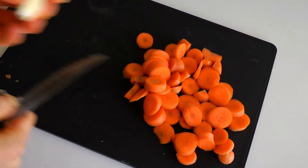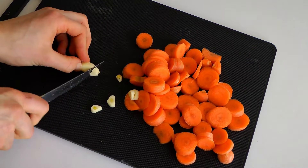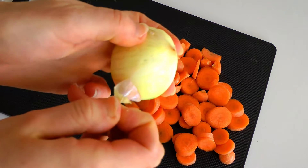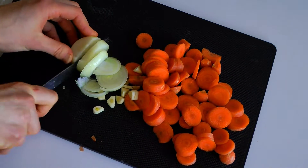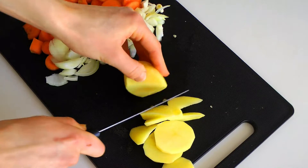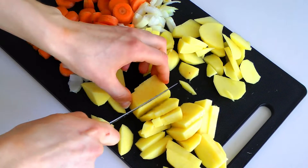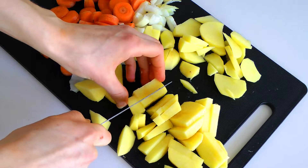Peel the garlic and chop it roughly. Make sure that the potato chunks are a bit smaller than the carrot chunks — that way they will cook equally.